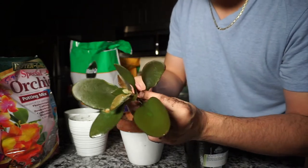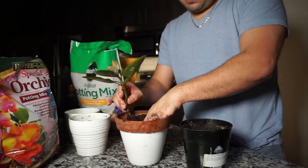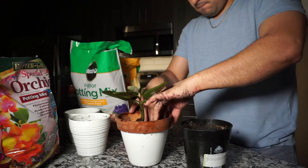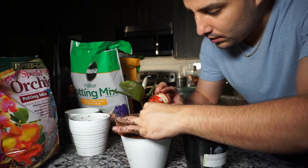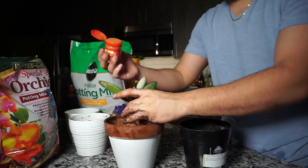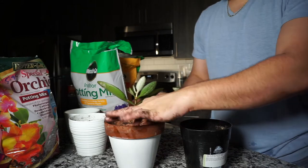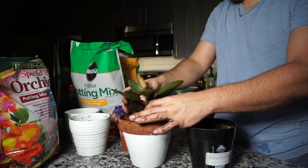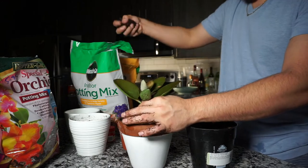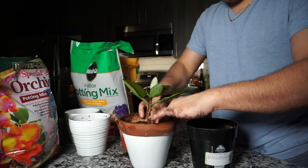I forgot to tell you guys — I'm going to do some propagations as well. When I take a cutting off, I like to throw cinnamon on the cut. Let's throw a little bit of cinnamon on the cut. In case you didn't know, cinnamon is an anti-fungal and it's really beneficial — it helps. I also use it as a repellent for ants. Whenever you have ants, put it around wherever, under your bird cages, et cetera.